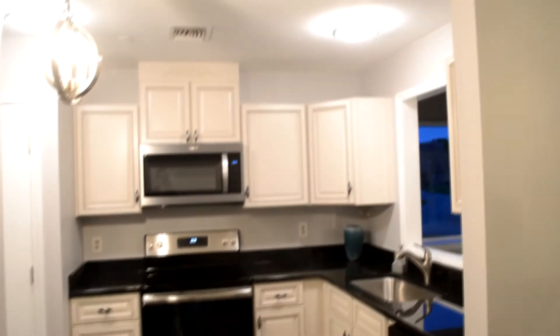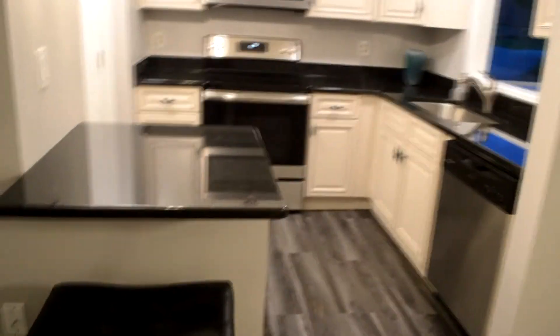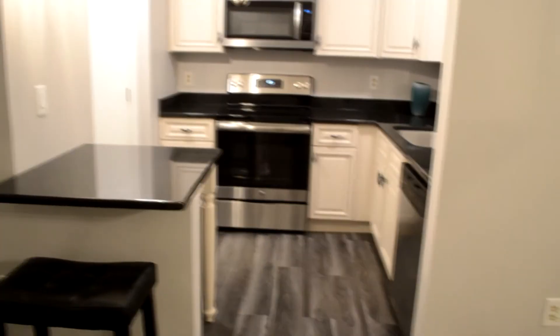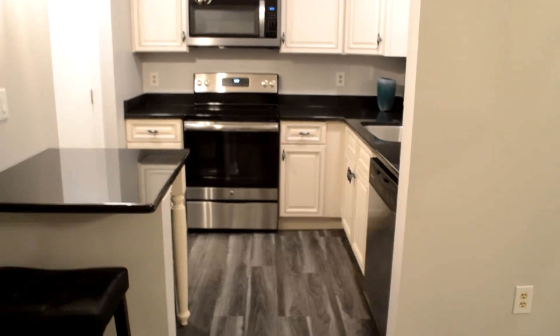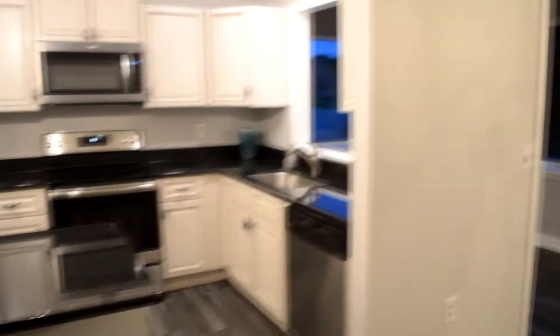Thank you so much for watching. I hope this video gives you a little idea of how you can design your own kitchen. I want to leave some more pictures so you can explore the colors and shapes. You can also mimic a floating engineered waterproof floor over here that goes through the entire area.